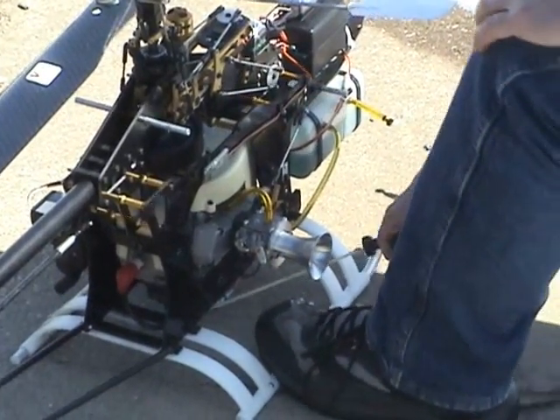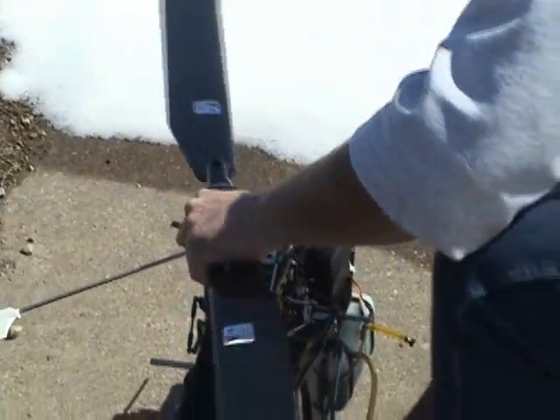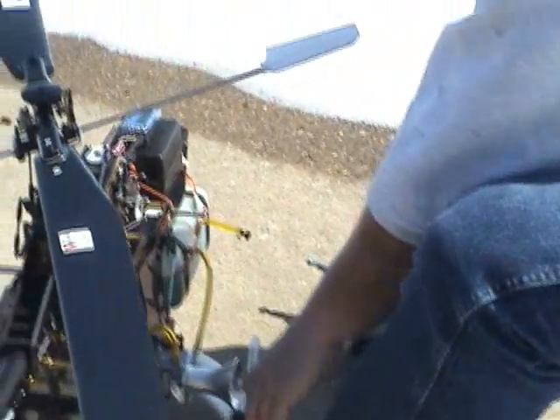Set your foot on the skid to hold the helicopter in place, one hand on the rotor head. With the trim on your transmitter set to the halfway point, pull the engine through.